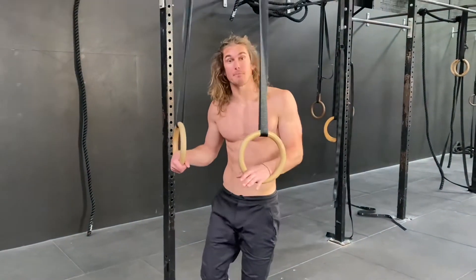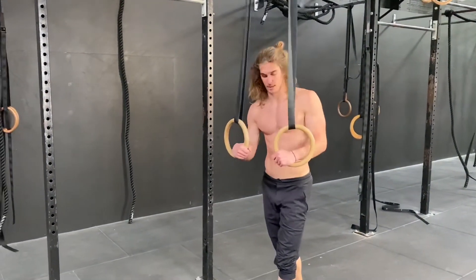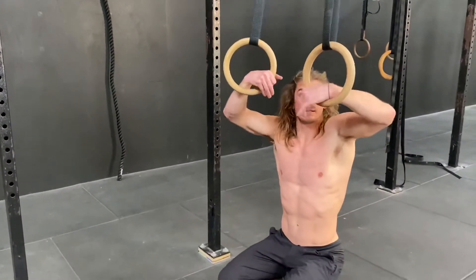In this video we're going to be having a look at the baby muscle-up. It's an amazing progression to lead towards the ring muscle-up. We're going to start in a false grip. If you don't know what the false grip is, please watch that video so you understand this position.